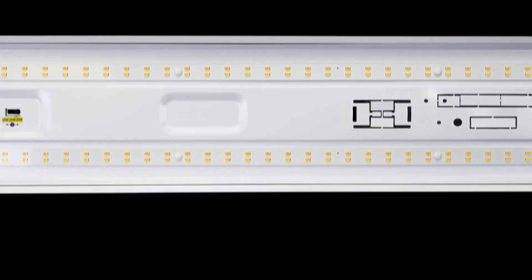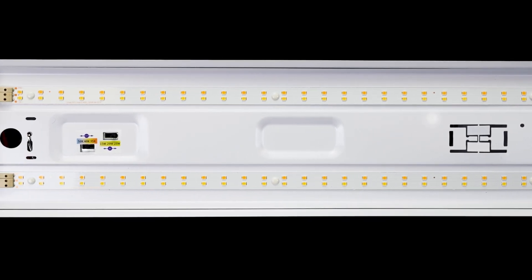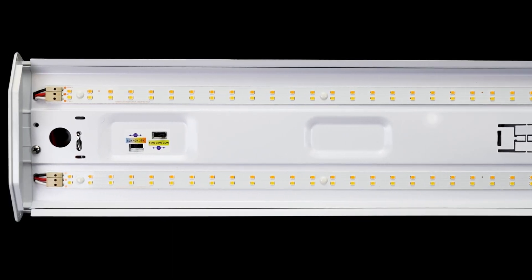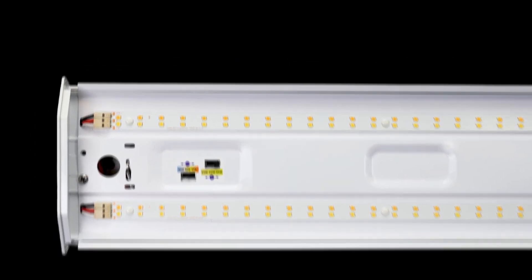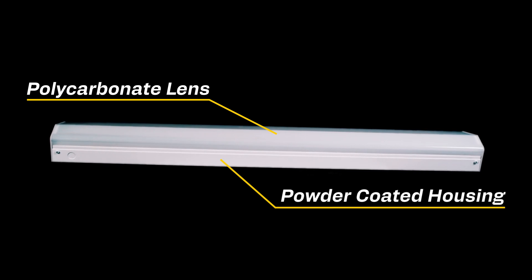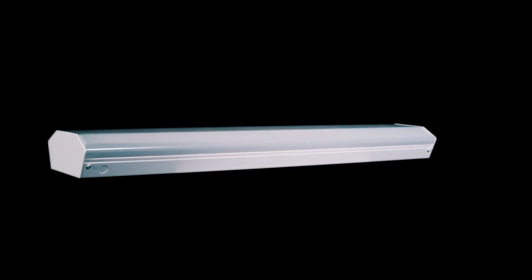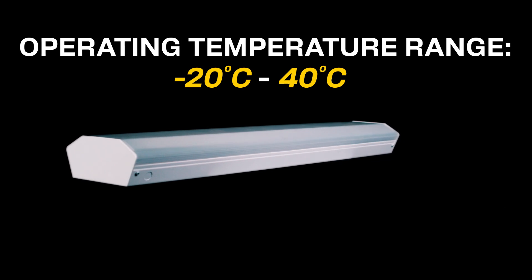The linear architectural wrap features a more modern design than what you may currently see on the market. It's slimmer and lighter in weight, making shipping, storage, and installation that much simpler. This fixture features a prismatic polycarbonate lens and powder coated white steel housing, allowing it to withstand corrosion and wear and tear within the product's operating temperature range of negative 20 degrees Celsius to 40 degrees Celsius.